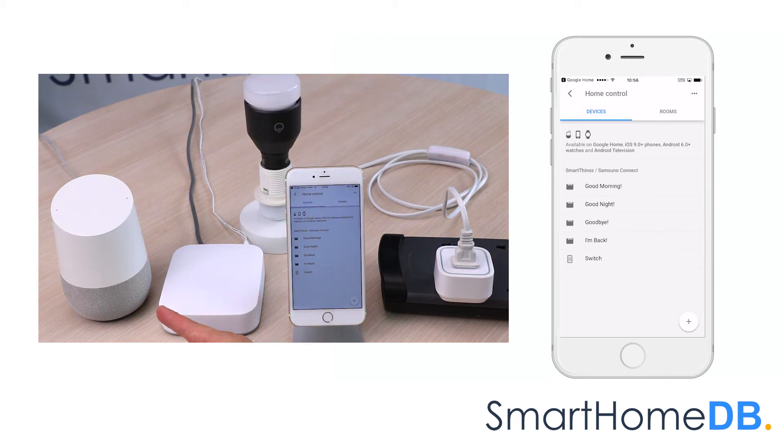Turning the switch off. We have hereby successfully paired a Google Home with an EOTech Z-Ray Smart Switch 6 via a Samsung SmartThings Hub.